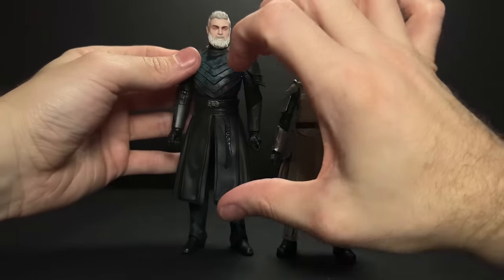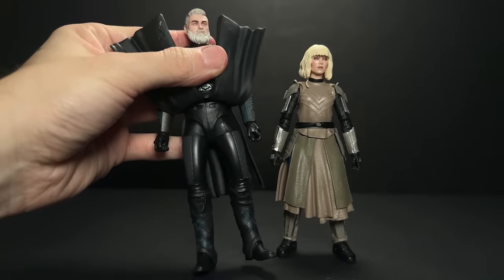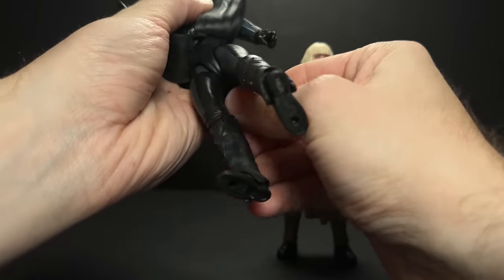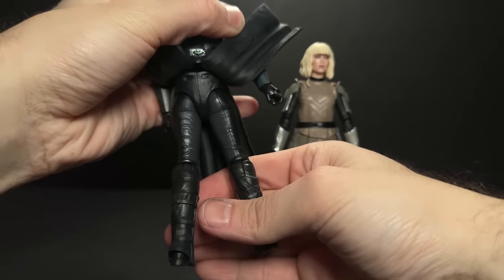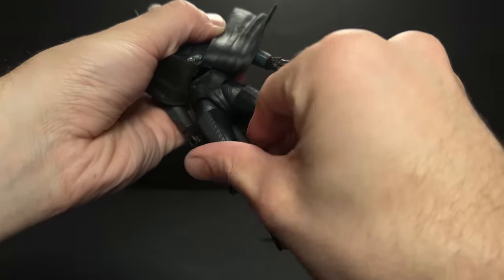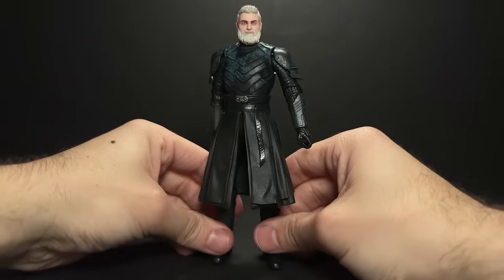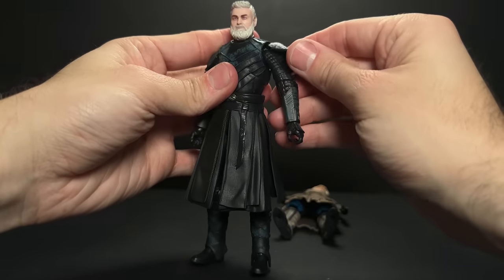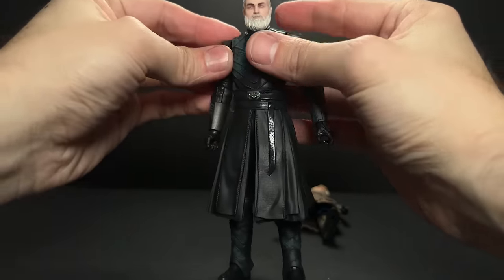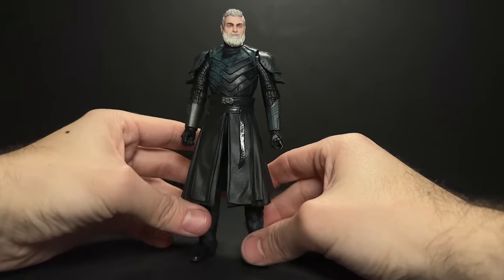You guys will never guess who I used for Balin after lots of trial and error including Darth Malak — I ended up using Reva, and apparently her legs are really big. All I did was use the right leg on the left and the left leg on the right, then rotate the thighs around backwards before putting the legs on. That prevents her wide hips from pushing his skirt out and looking a little too feminine. This gives him that extra little boost of height, and then I put a little bit of black tack underneath the shoulder pads to give his shoulders more breadth and balance out the proportions.